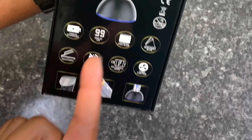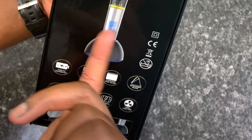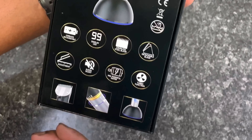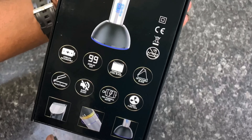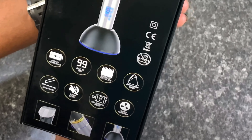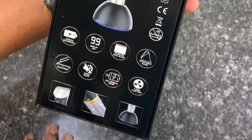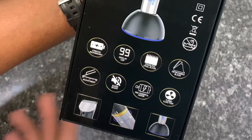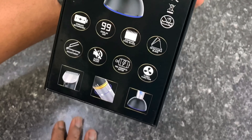You got a LED display where it lets you know your battery percentage, and we gonna get into that once we open it up. You got a stainless steel blade, it's a cordless clipper, of course comes with a charging dock, you got your detachable blade on that bad boy, and you got your adjustable blade.